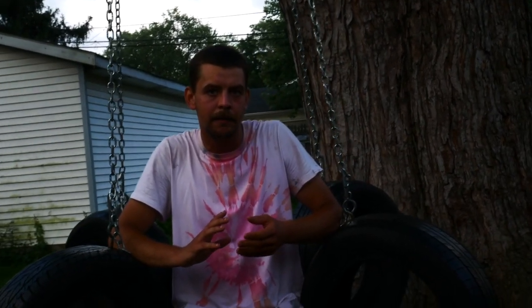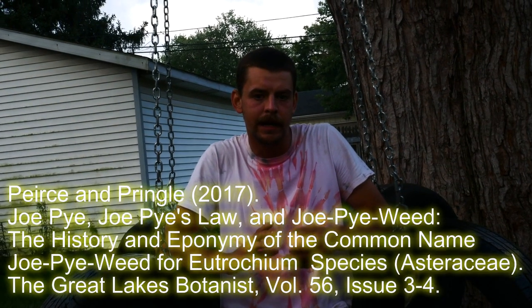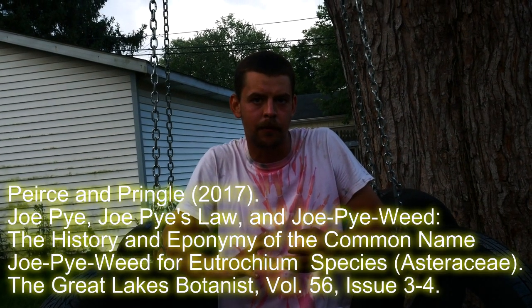You might be wondering where the name Joe Pye Weed comes from — that's been the subject of some conflict in academia. A really great paper came out recently in the Great Lakes Botanist by Pearson Pringle, and the verdict they came down on was that Joe Pye was a Mohican sachem who lived between the 18th and early 19th century in between Massachusetts and New York. He was a medicine man, and the legend goes that he would use decoctions of the Joe Pye Weed to help treat people — and that's where the name Joe Pye Weed originates.